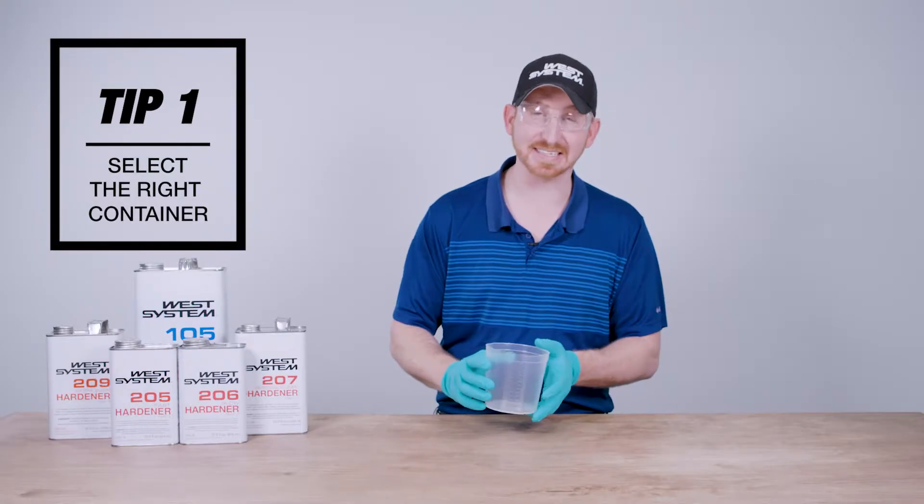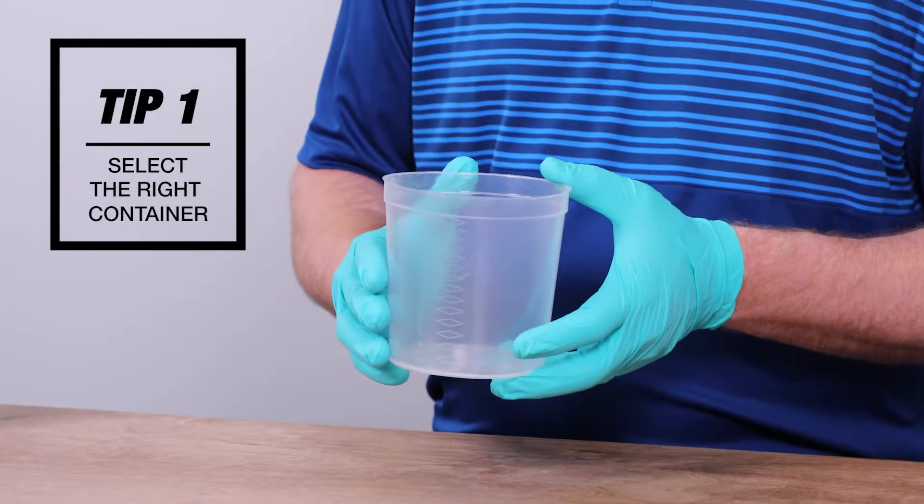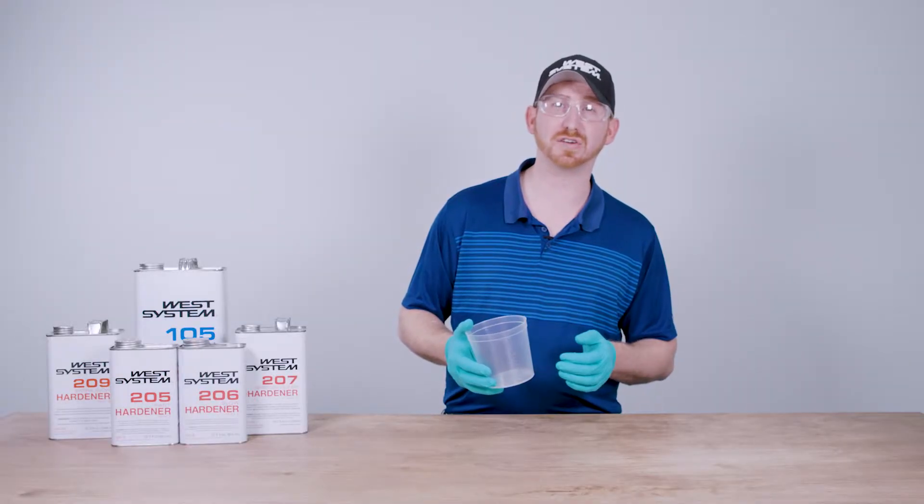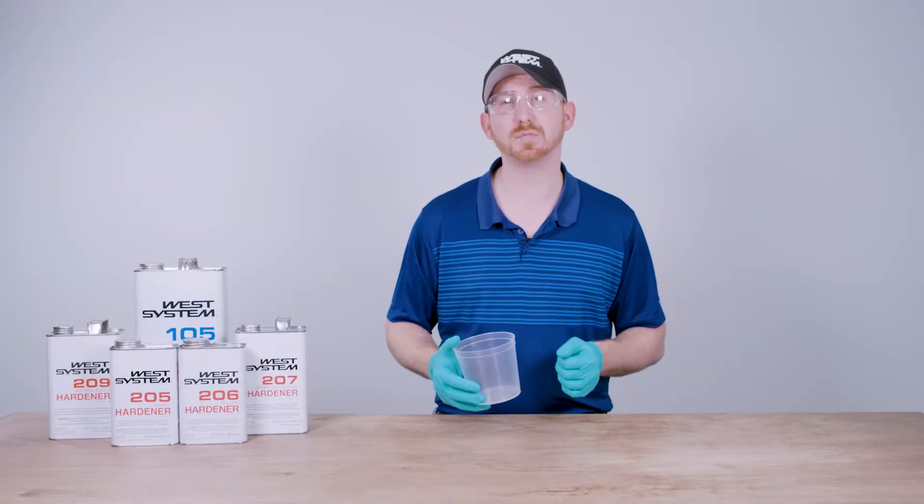Tip number one: you want to select a container that has straight parallel sides for accurate measuring, ideally a clean plastic or metal container. You don't want to use foam or glass.